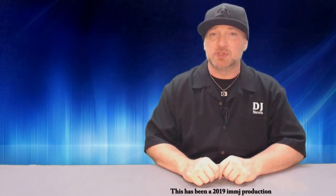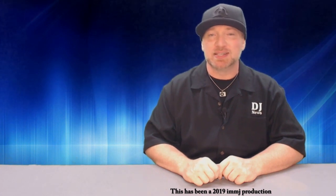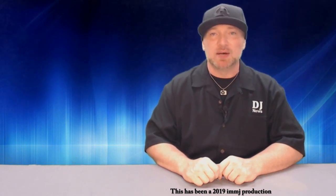Thank you guys for tuning into the rewind report. If you haven't already, please click subscribe on this DJ Jockey News channel so you can stay up to date on all the videos as soon as they drop. If you want to see more rewind reports, click on the playlist link. Until next time, this is DJ Michael Joseph saying take care and God bless.